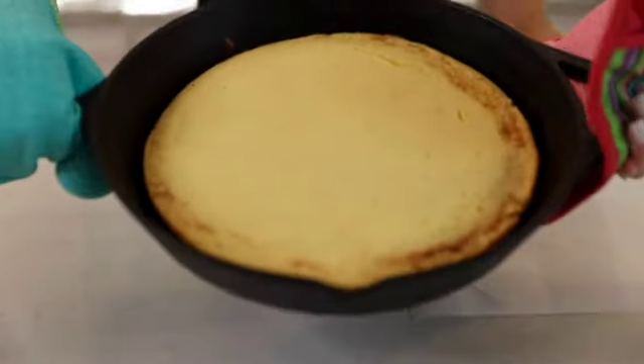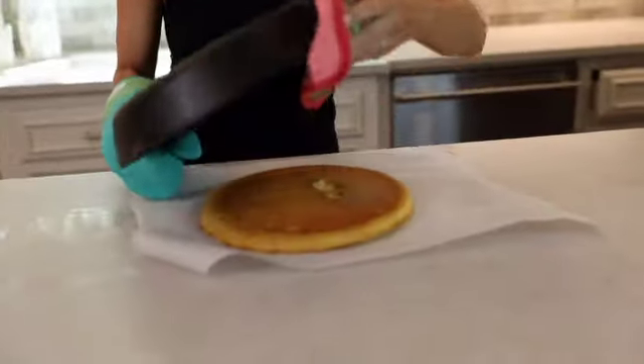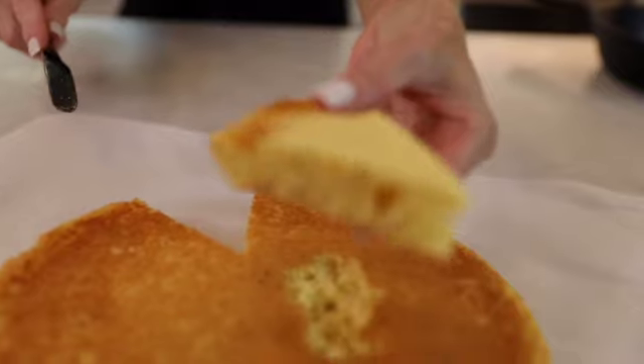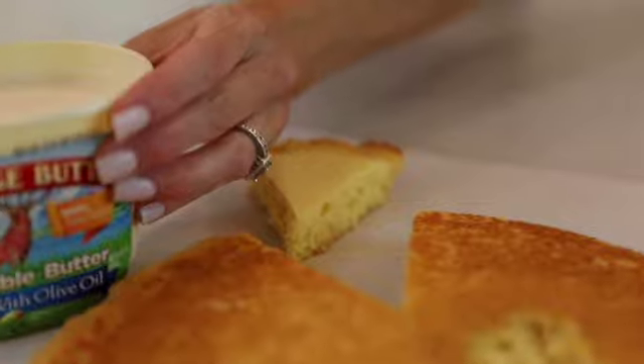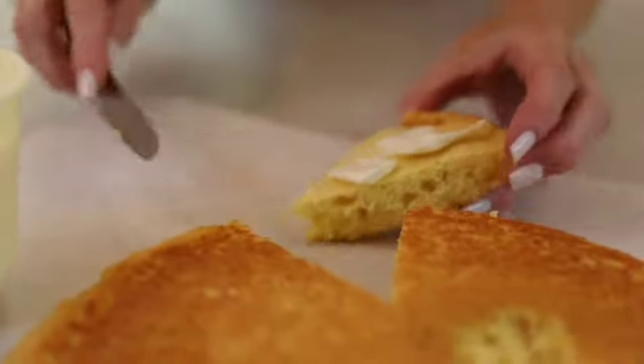Just got the cornbread out of the oven. Now I'm going to flip it, cut into this edge, and get some of this spreadable butter. Let's see how this southern cornbread tastes. Excellent! I hope that you'll try this recipe. Thanks so much for watching and have a fabulous day — I'll see you next time. Bye!